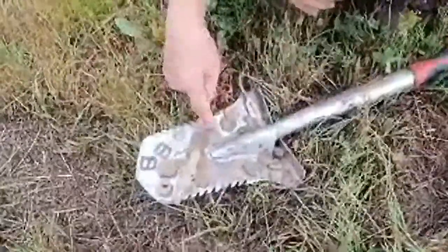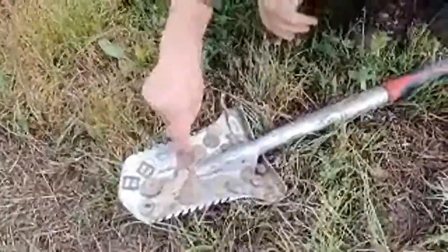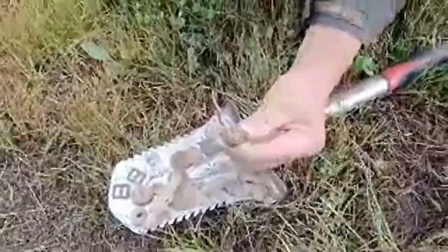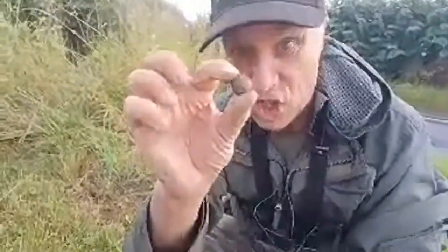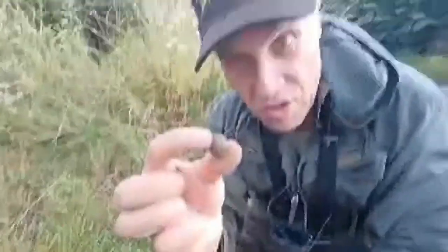Few coins — I don't know what them are. I think these are lead something; I'll have to clean them up. Few coins. Musket shot — and that's a big one. So if that hit you, you would definitely need some hospital attention. That's musket shot, 16th century.